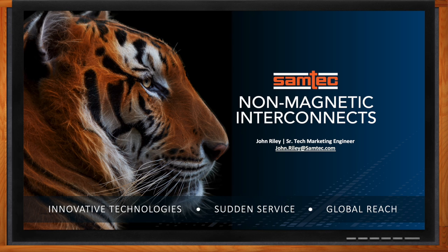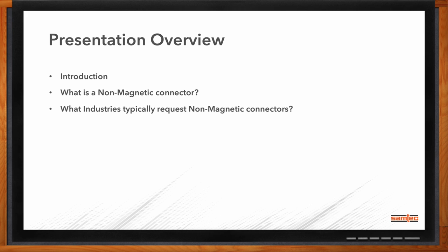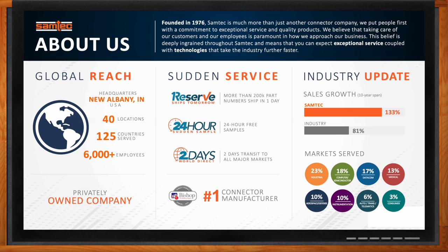Hi John, thank you so much for joining me. Good afternoon and thanks for having me. So we're talking about non-magnetic plating today. Before we get started, what will we be covering? We're going to talk about why Samtec is talking about non-magnetic plating, what a non-magnetic connector is, what industries typically request one, how we make it non-magnetic, and how Samtec can help you design a solution that fits your application. Samtec is a private connector company headquartered in the United States. We make a broad line of electronic interconnects and cable assemblies, with over 40 locations around the world, working across multiple industries to create unique solutions.